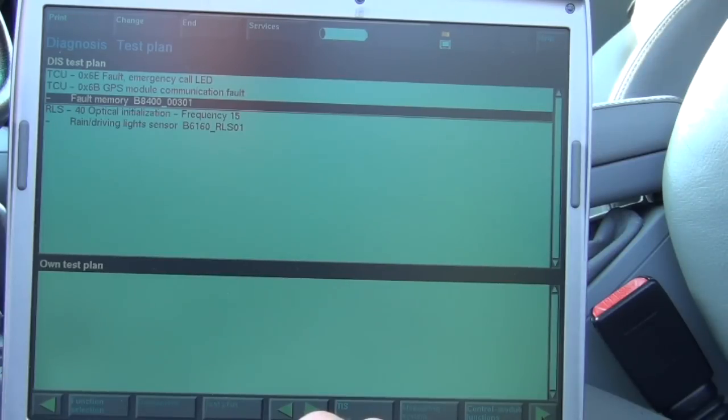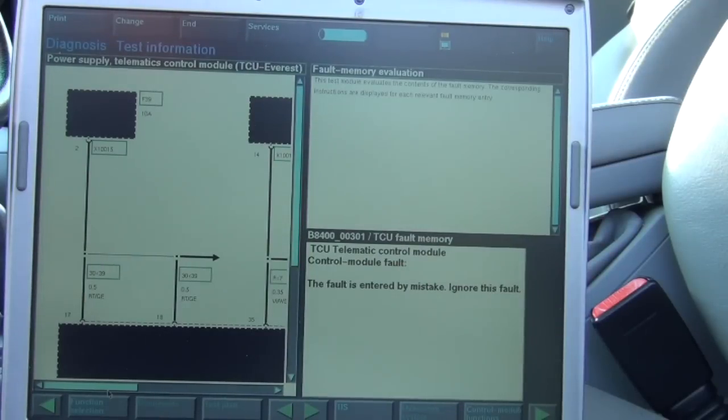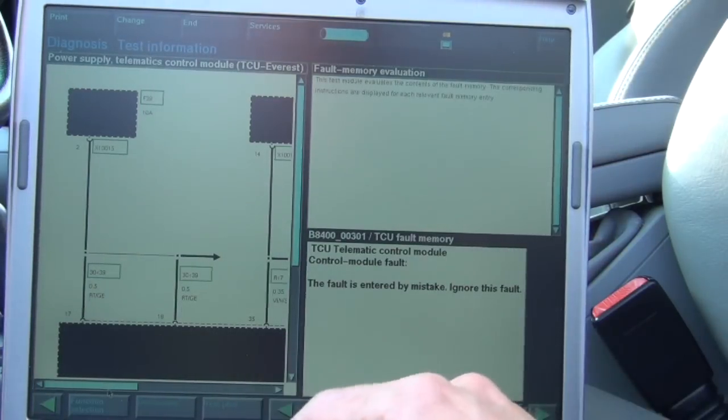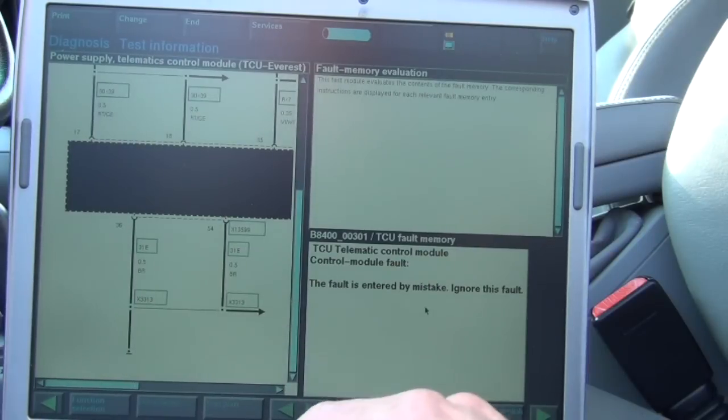The rain sensor is on the K-bus and the TCU is also on the K-bus, so I don't know if these are going to be related. Let's run the TCU test plan and see what it says. Fuse 39, 10 amp fuse — it says this fault is entered by mistake, ignore this fault. That's pretty typical, but it's interesting — unless the owner pulled the wrong fuse, which is why this came up.